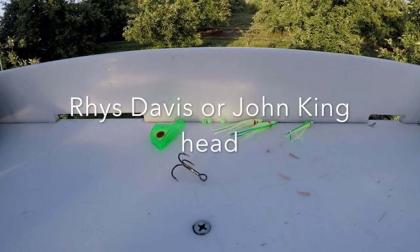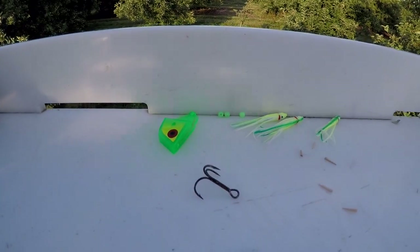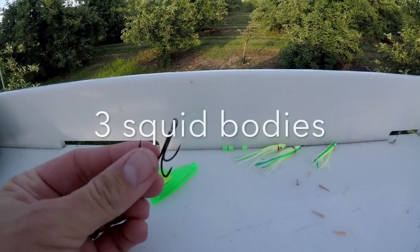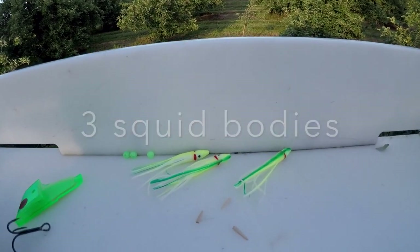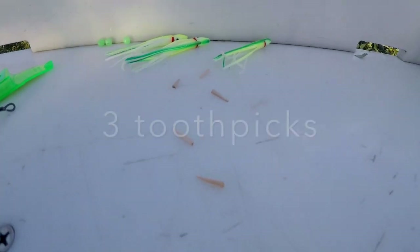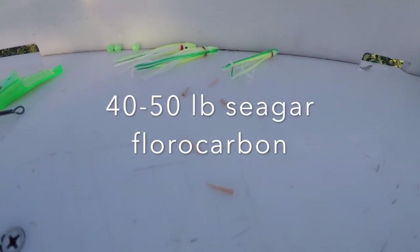To tie your own meat rigs you need basically these main components: the meat head, a number four treble, three bodies, three beads, and just the tips of toothpicks.